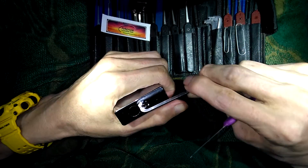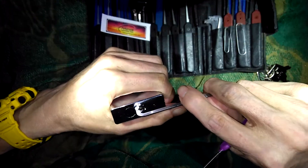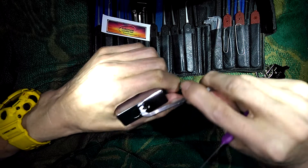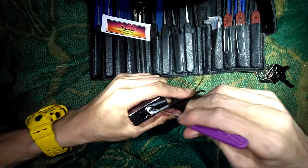Go ahead and get this set up. I'm using my thick Peterson pry bar — the thick one. Set it up here. Inverted tension, top of the key way. I'm using my 18,000th hook pick from Peterson.